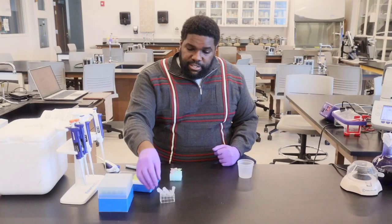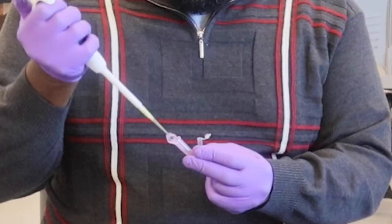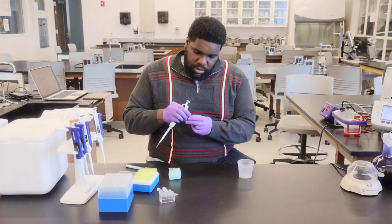So first we will add in our DNA sample. First, from the crime scene, we'll do 20 microliters of our DNA sample. Make sure to quickly cap your Eppendorf tube.